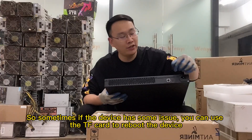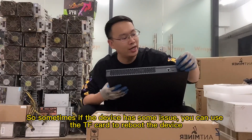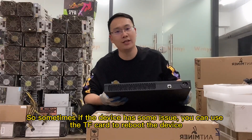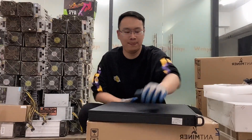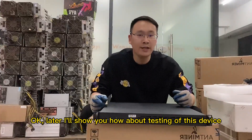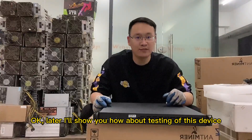This port is for the TF card connector. Sometimes if the device has some issues, you can use the TF card to reboot the device. Later I will show you how about testing of this device.